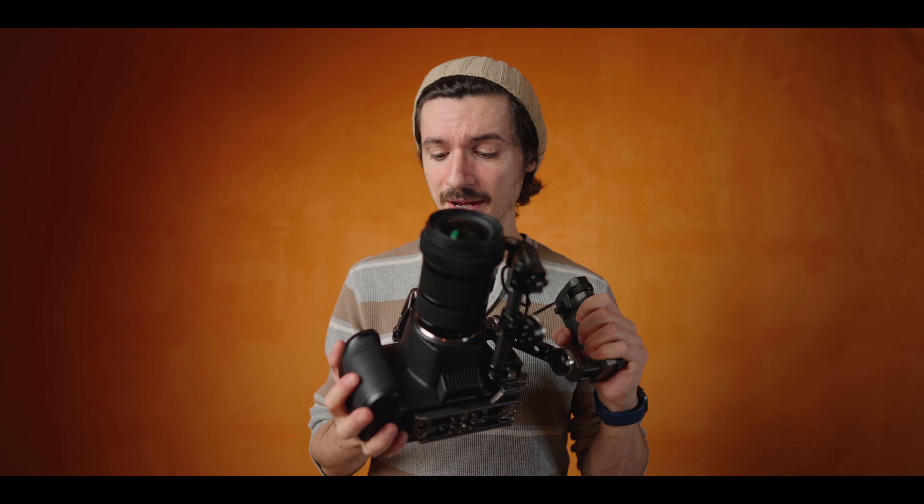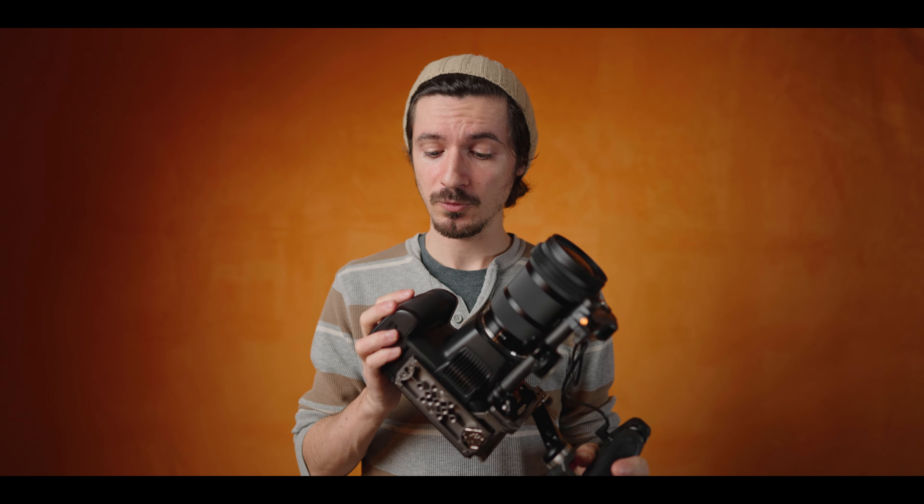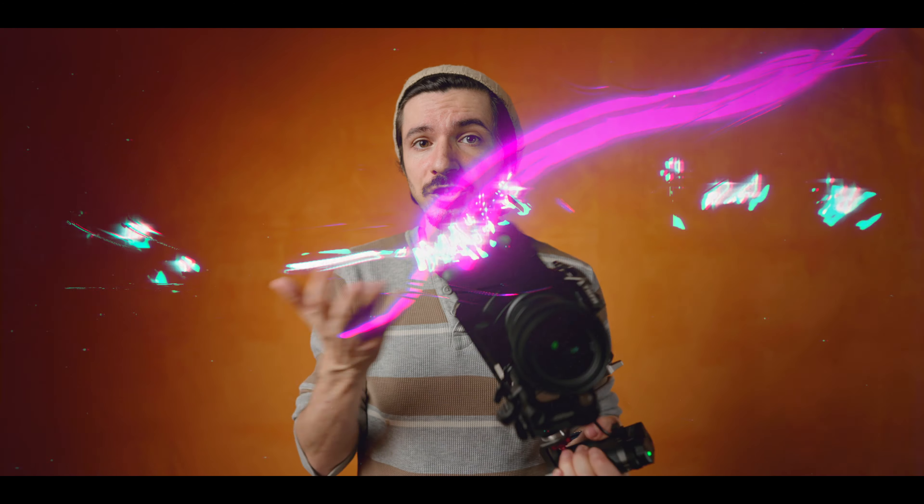Hi guys, welcome. I'm Freddy from Freddy Makes a Movie and I'm here today to talk about my Blackmagic Pocket Cinema Camera 6K Pro Portable Minimalist Rig and I'm here to show you how it's made. Let's check it out.